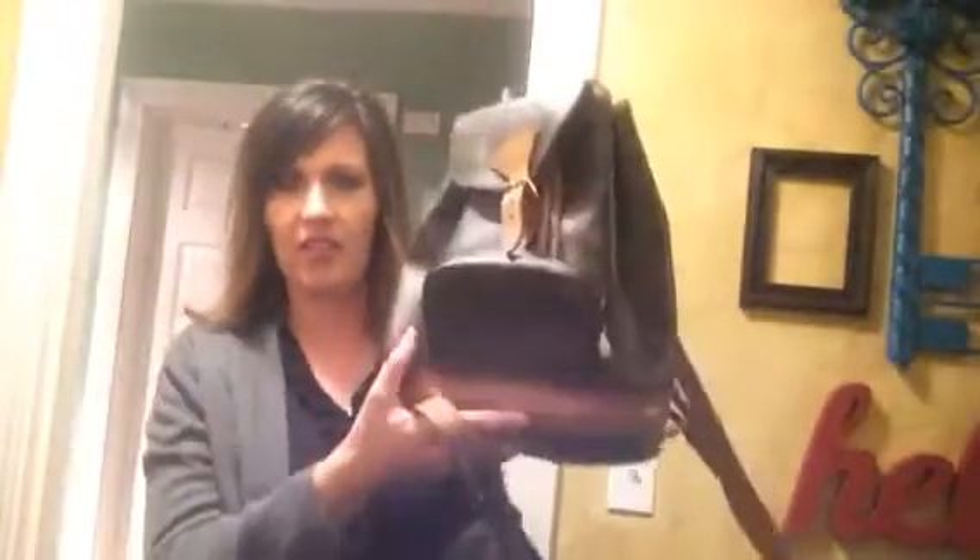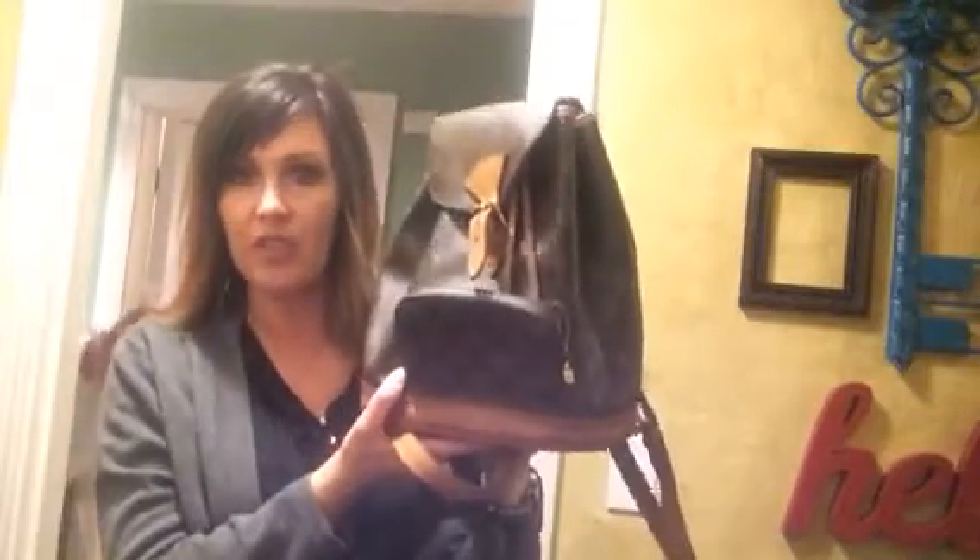The measurements on this one, which are very similar to the Montsouris MM, are 11 inches wide by 10½ inches tall by 5½ inches deep. So it's very similar to the Montsouris MM, just a little bit bigger. This one is also a lot more slouchy — more hobo-ish — compared to the LV, which is more structured. You know what the canvas is like; it definitely doesn't flop over even if it's empty.